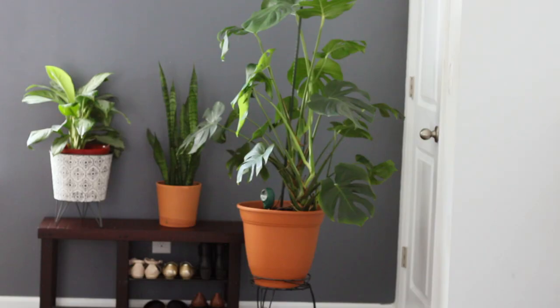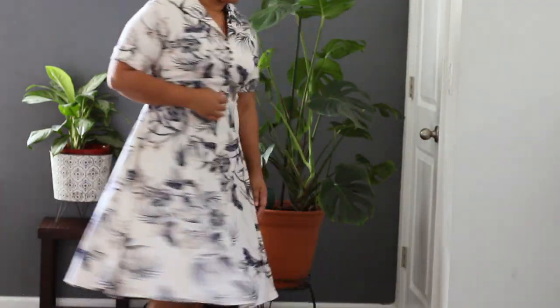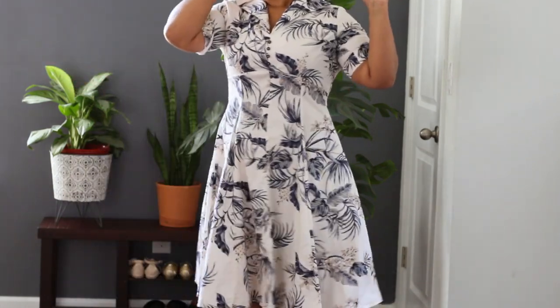This next one is like one of my absolute favorite dresses. I love the fit of it and it kind of gives me 1950s palm beach vibes.